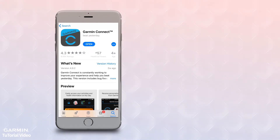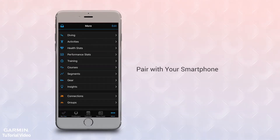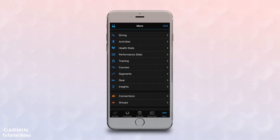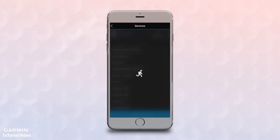Once you're sure it's up to date, open it up. You may need to sign in if it's been a while. Once you're signed in, iPhone users should click the More button in the lower right corner of the My Day page to open up the main menu. Android users should click the Slide Out Menu button in the upper left to open the main menu. From there, scroll down and tap Garmin Devices, and then tap Add Device.